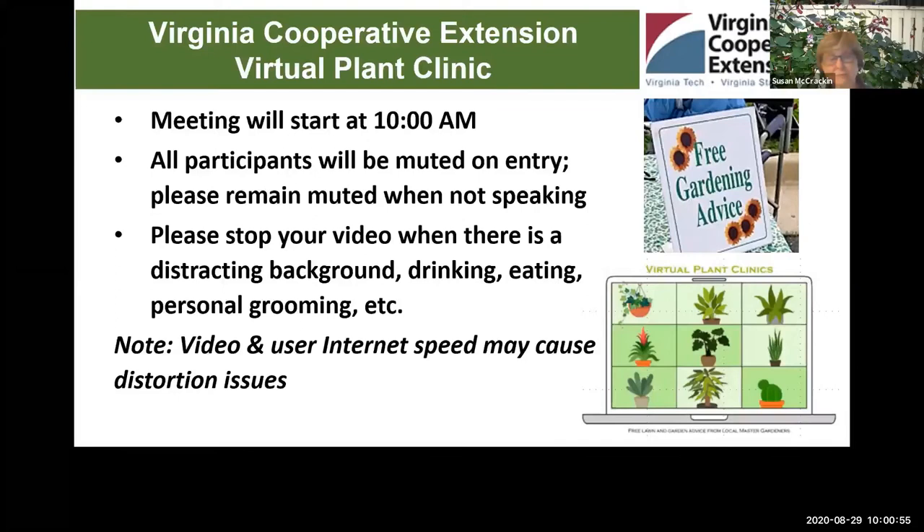Good morning everyone and welcome to our Virginia Cooperative Extension Virtual Plant Clinic. Please mute yourself and keep yourself muted throughout the presentation so that we don't have any extemporaneous noise interrupting our presenter.